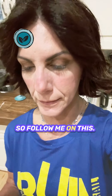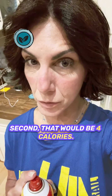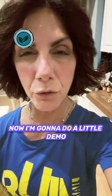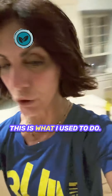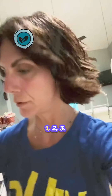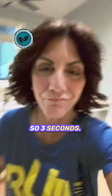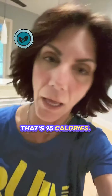Follow me on this. If you hold it for one second, that would be four calories. Now I'm going to do a little demo of what I used to do. Ready? Count for me. One, two, three. So three, maybe four seconds — I don't know if I was counting right, but it's not calorie free. That's 15 calories.